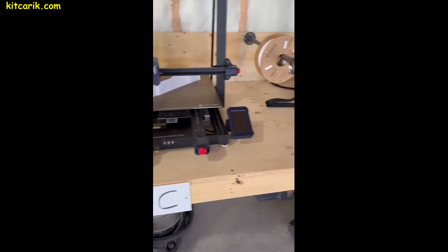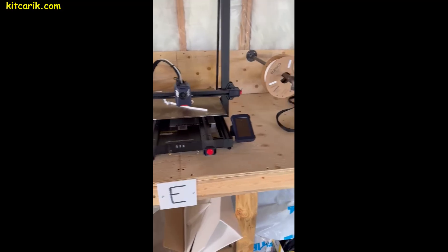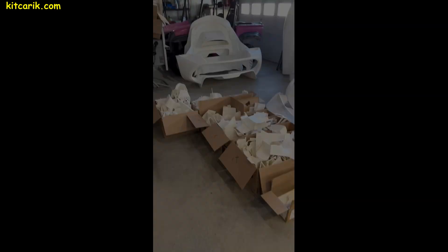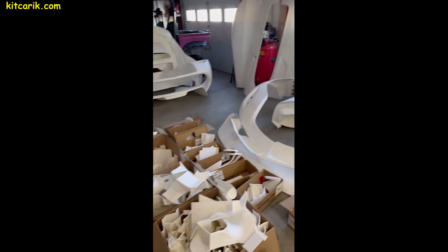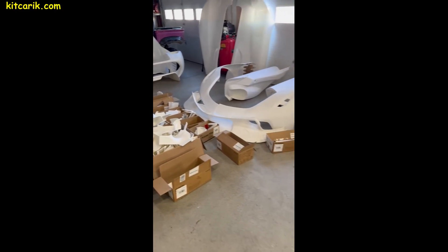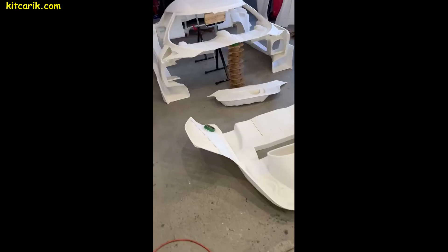Most of our clients have only one 3D printer, and this is enough to print their dream car. Sure, it will take more time, but it's available to everyone. After 3D printing, you'll end up with a lot of pieces that need to be glued together with regular superglue. The larger the size of your 3D printer, the fewer pieces you'll have to glue. We adapt file sizes for clients based on their printer size.